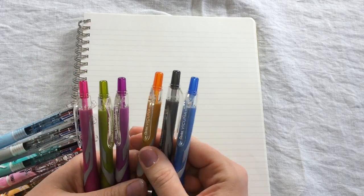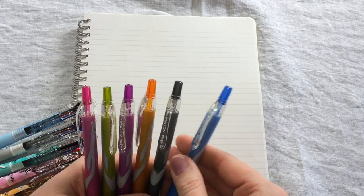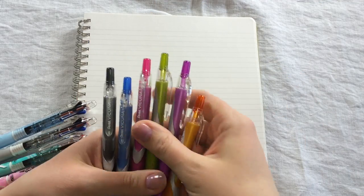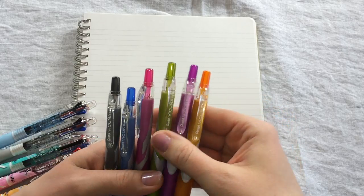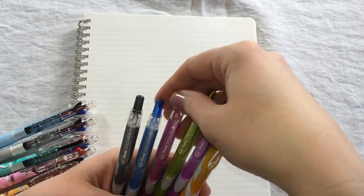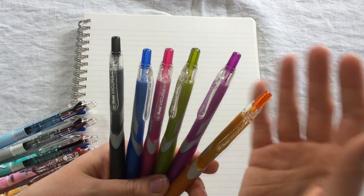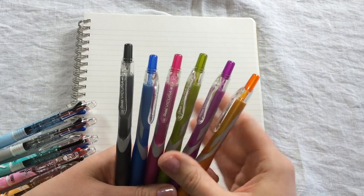The Vicunya comes, first of all, in a standard style. All of these have black ink, but the difference here is your choice of barrel. You can pick a more standard black or blue barrel, or you can go for a brighter, fun barrel.